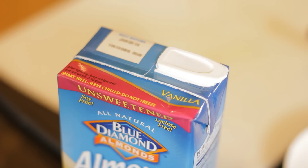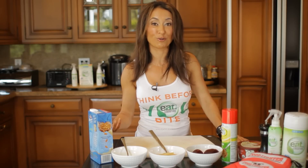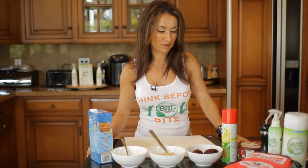Instead of full-fat milk or cream, I like to use an unsweetened nut milk. This almond milk is only 40 calories per serving, and if you want to substitute it into most baked goods, you can do that as a clean swap, one cup for one cup. To add it into sauces, I like to add just a little bit of cornstarch to give it some body, and that can become your creamy white sauce — but without all the fat.